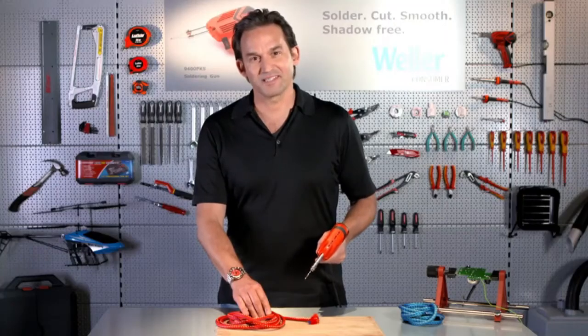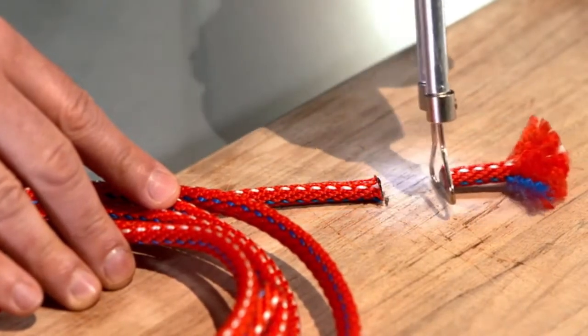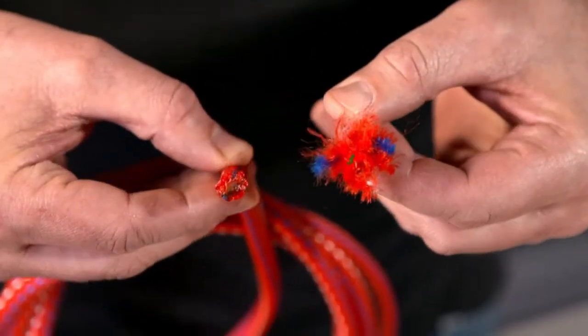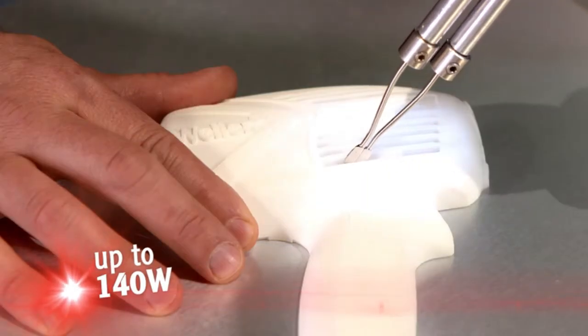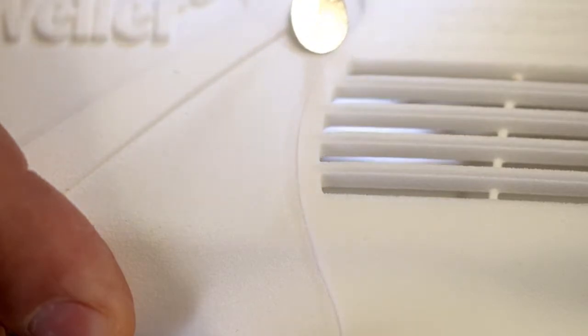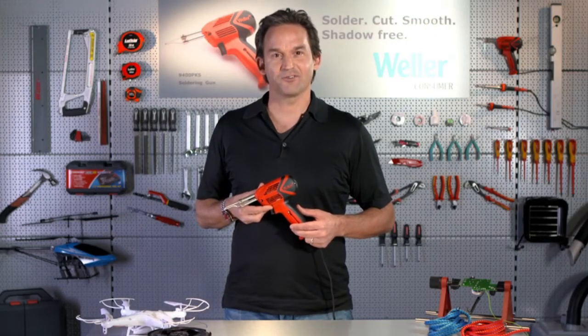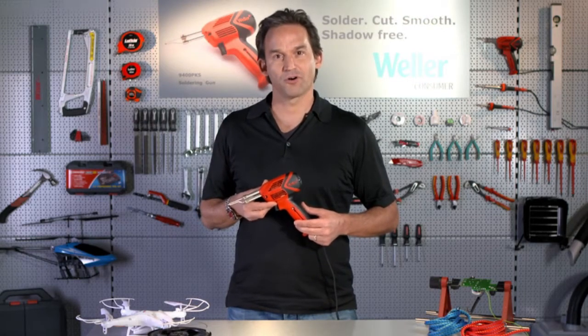Cutting rope is easy thanks to the special cutting tip — no more ugly frayed rope ends. The 140 watt mode ensures that the Weller 9400 PKS soldering gun is suitable for any hot plastic smoothing or welding tasks, from linoleum to 3D models. Welcome to the 9400 PKS soldering gun, a Weller Classic Reborn.